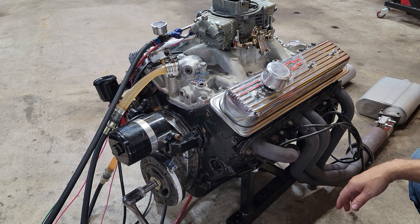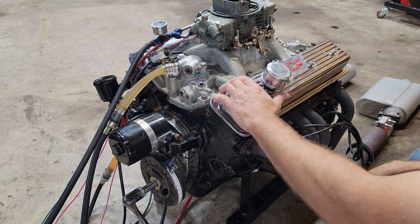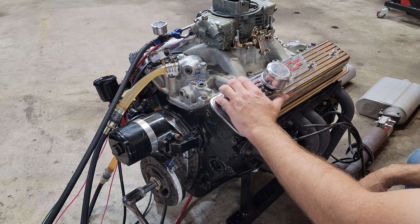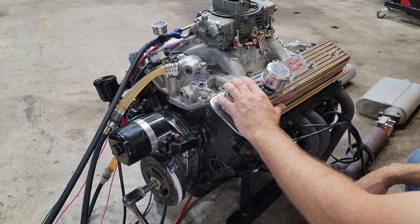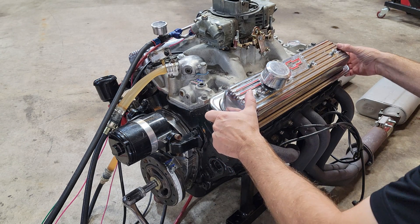The first thing we're going to want to do is identify the number one cylinder and remove the spark plug. This will be a lot easier if we removed all the spark plugs, but for this demonstration I'm just going to remove the number one. Let's also take off the valve cover so we can see what the valves are doing.